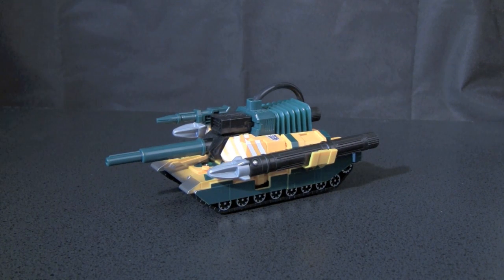Welcome to the video review of Transformers Robots in Disguise Destructicon Bludgeon. Destructicon Bludgeon, along with Destructicon Scourge, were KB Toys exclusives.